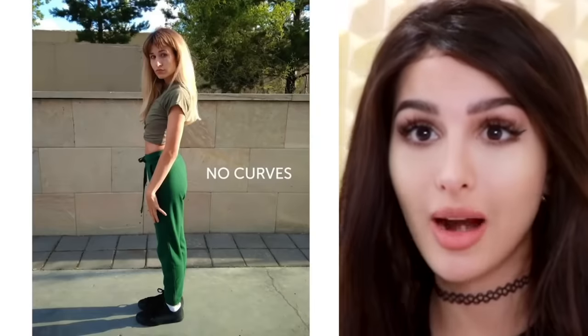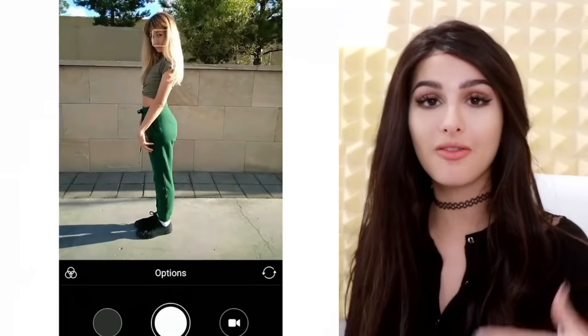She got roasted right here. She's like 'hello friends, take a photo of me.' No curves. Rude, excuse me, I have feelings.